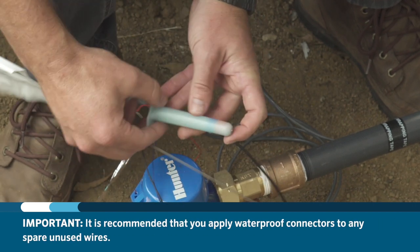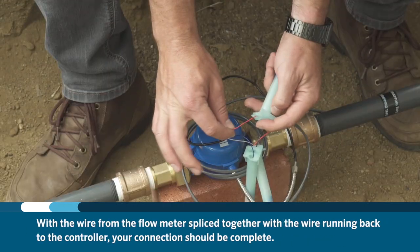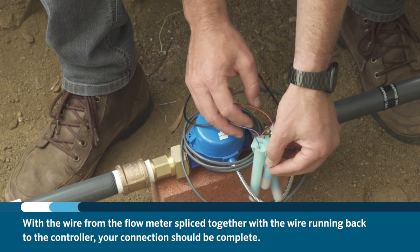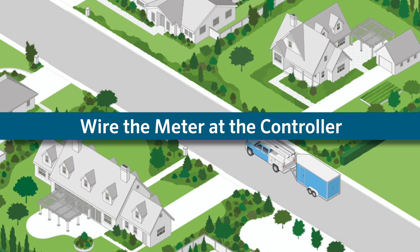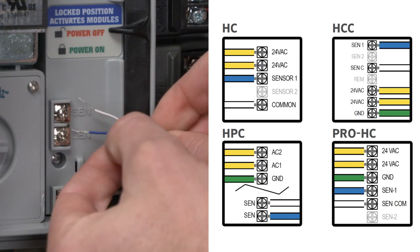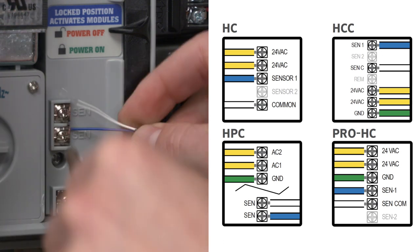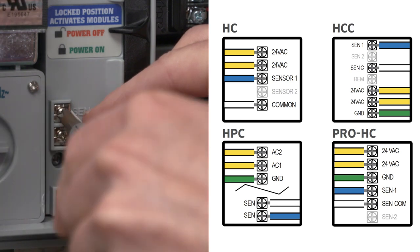It is recommended that you apply waterproof connectors to any spare unused wires. With the wire from the flow meter spliced together with the wire running back to the controller, your connection should be complete. Now it's time to wire it into the controller. Follow the diagram on your screen according to the model of Hydrawise controller you have. Once you have wired the meter correctly into the controller, it's a good idea to test the meter reading at the controller and in the Hydrawise app.